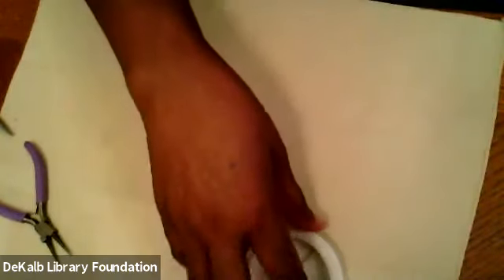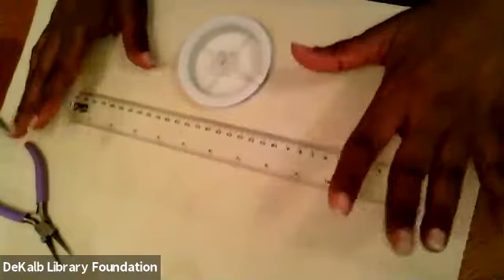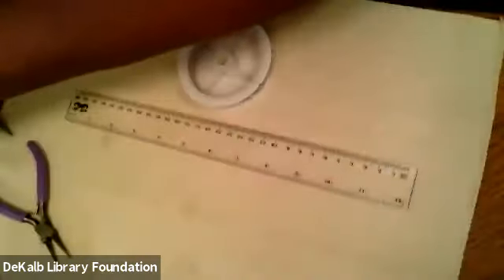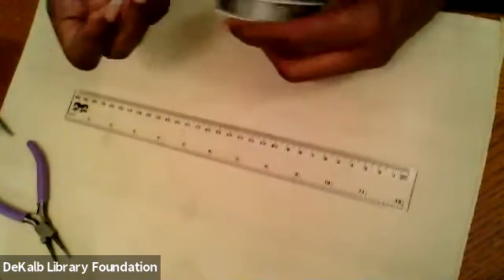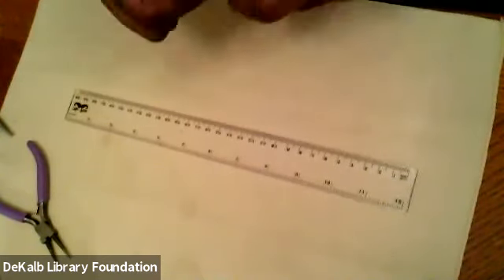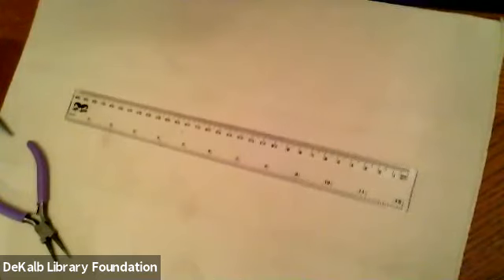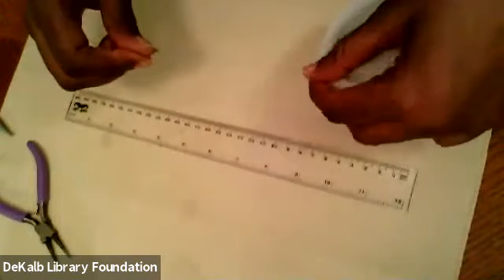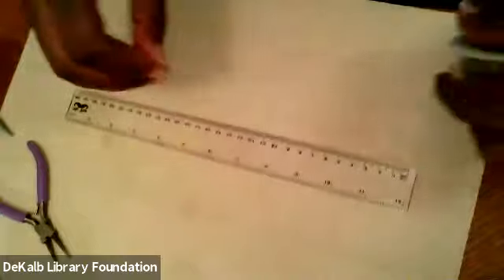Now we are ready to start our piece. The first thing you're going to do is cut some beading wire. I need 18 inches for an 18-inch necklace, and because we're working with a double row, we double that — so 36 inches. Then add another four to six inches to have enough to finish your ends. You don't want to scrimp on that.